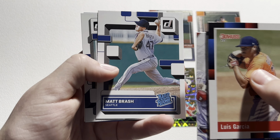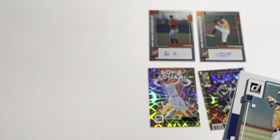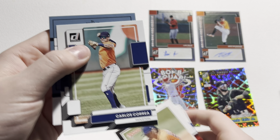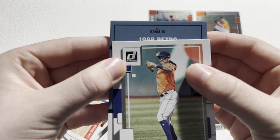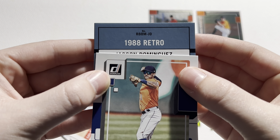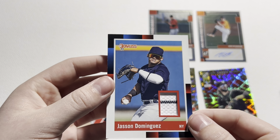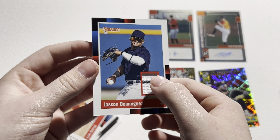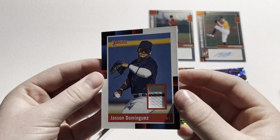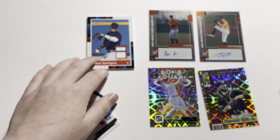I'll show you guys all of the pack odds and no purchase necessary information — you can pause it. Now let's get to ripping. This is pack number one. Here's the design. I'm not the biggest fan of the design, so we'll go kind of fast through the base. Colton Welker Rookie. But here's our first numbered card — we've got a Luis Garcia numbered 117. So nice one right there. Already a numbered card.